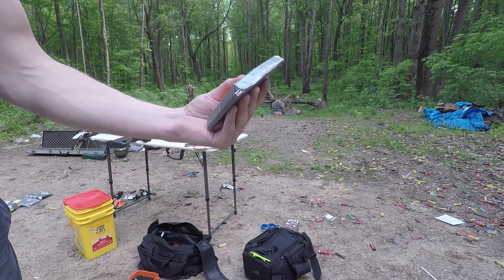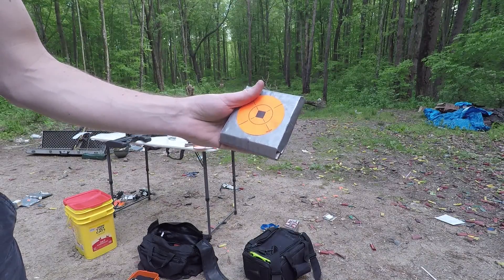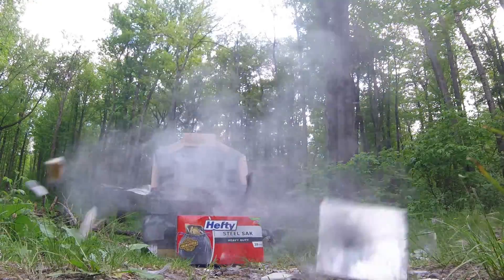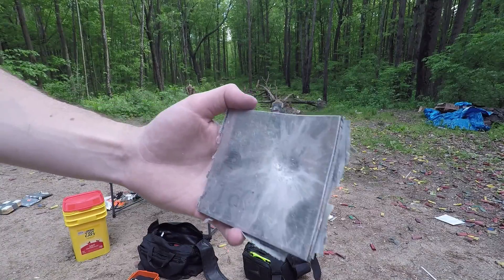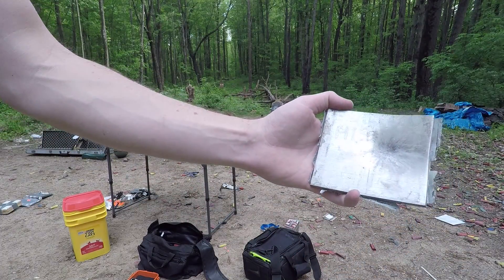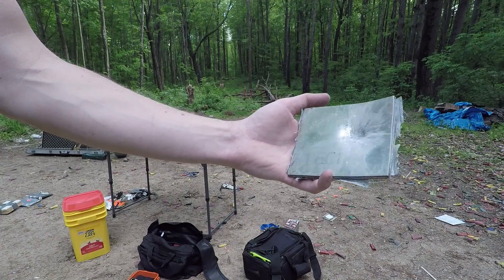This is marble tile over a quarter-inch aluminum. The marble tile shattered the bolt, and the aluminum stopped it.